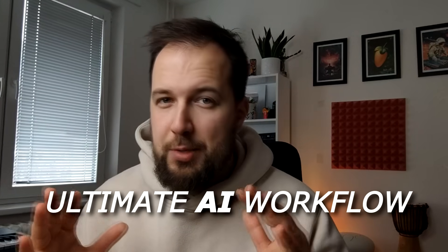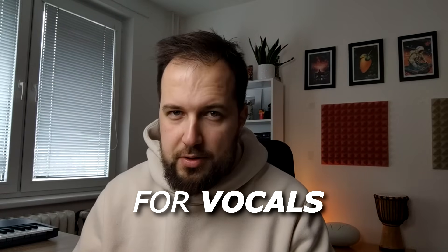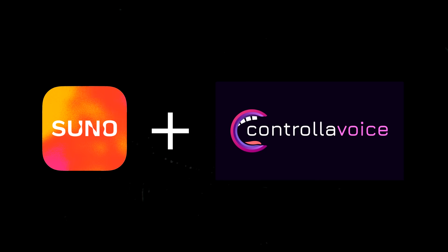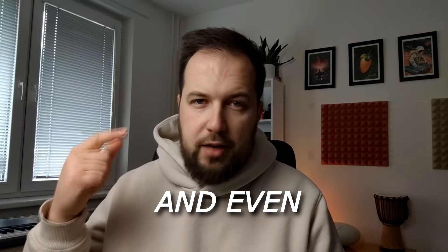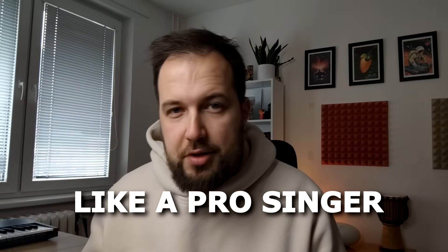So let's take a look at this ultimate AI workflow for vocals. We are going to be using Suno and Controlla Voice to achieve the best results. And yes, you get to keep your melody, your lyrics, and even your voice — but now you sound like a professional singer.